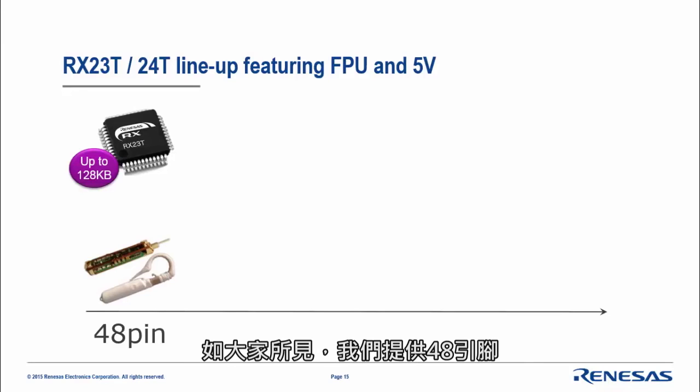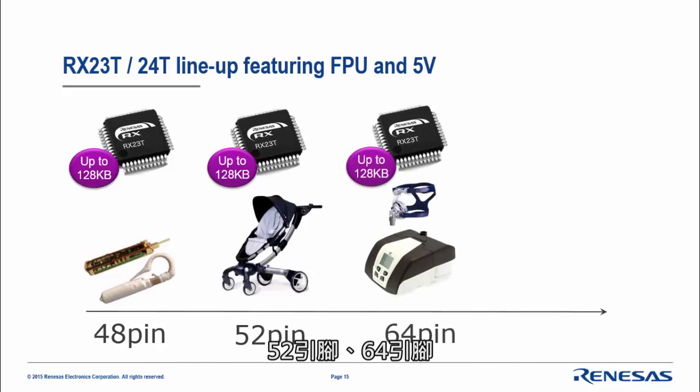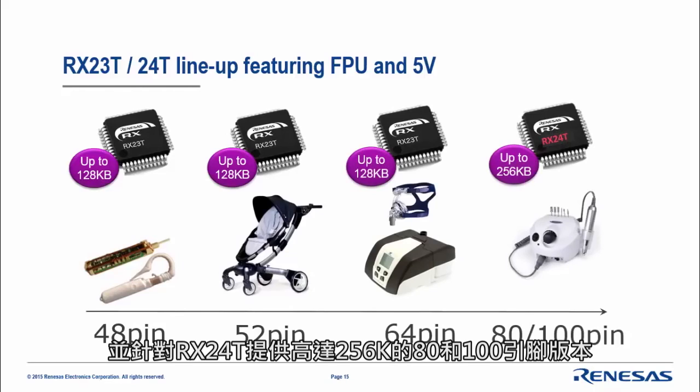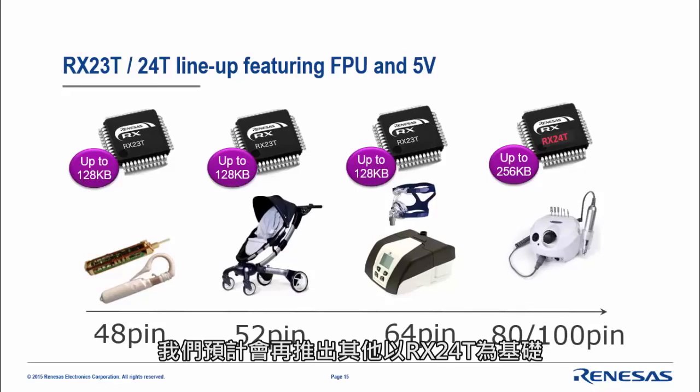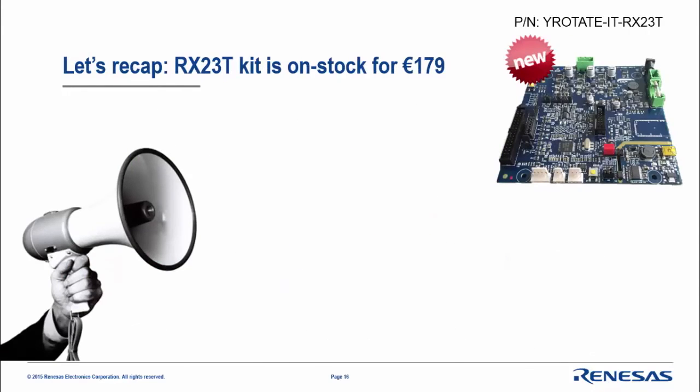We offer 48-pin up to 128k flash, 52-pin, 64-pin, and finally 80 and 100-pin versions for the RX2040 with up to 256k flash. Another version is also under planning offering one megabyte, based on the RX2040.